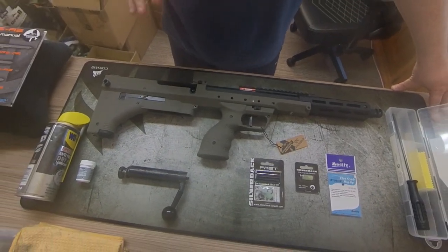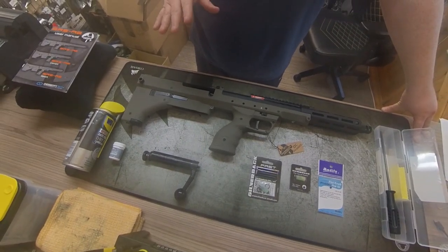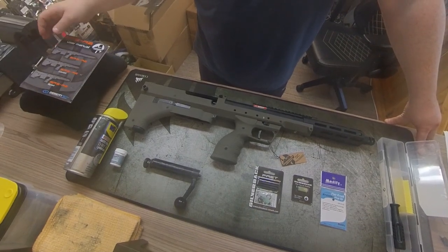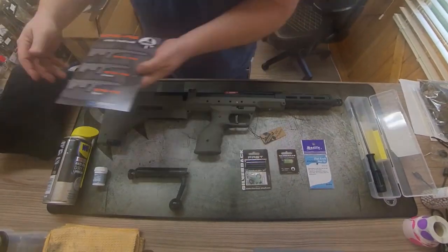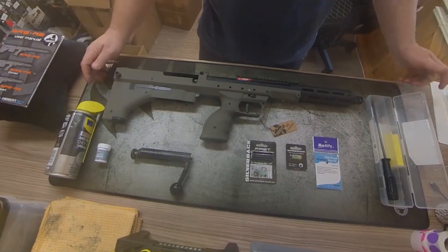I do need to apologize for my mistreatment of the instruction book in the last video. As you can see, these things are a work of art — this one now has its own private place on the pillow. These are very well executed books, so I'll just leave that one here so we can respect the literature that comes with our rifle.